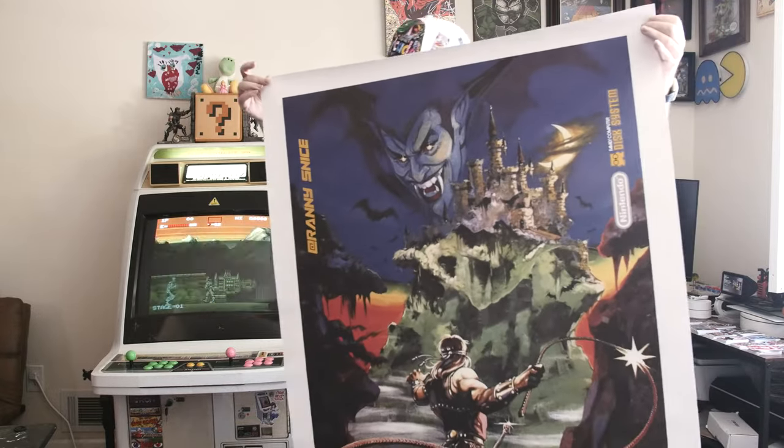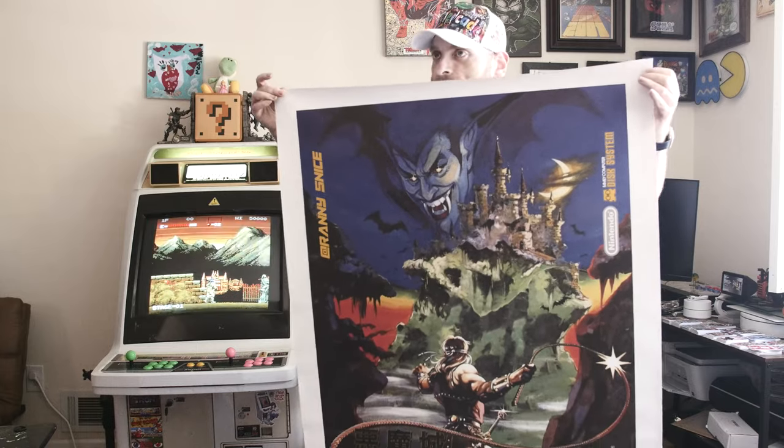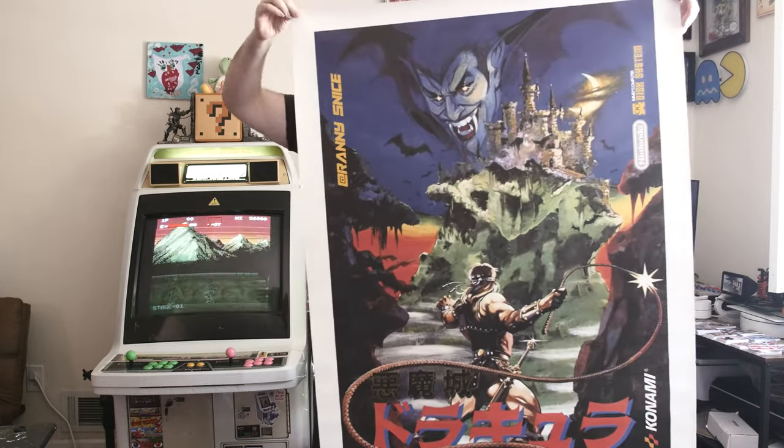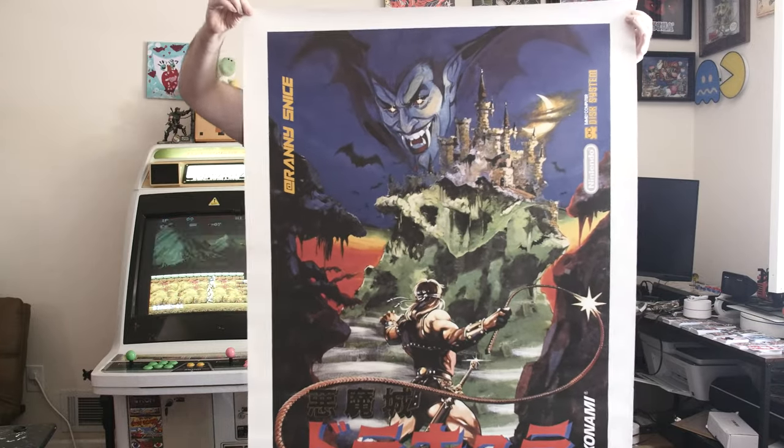So, that is Devil Castle Dracula. And yes, it is known as Castlevania in the US, obviously. But that is a literal translation.